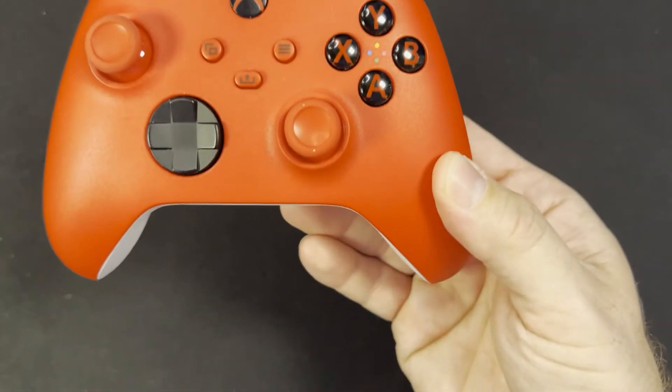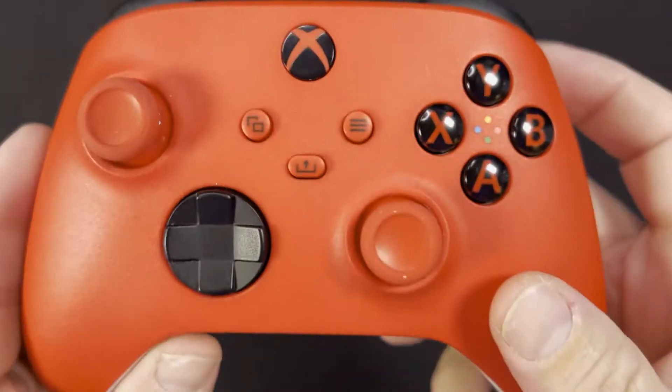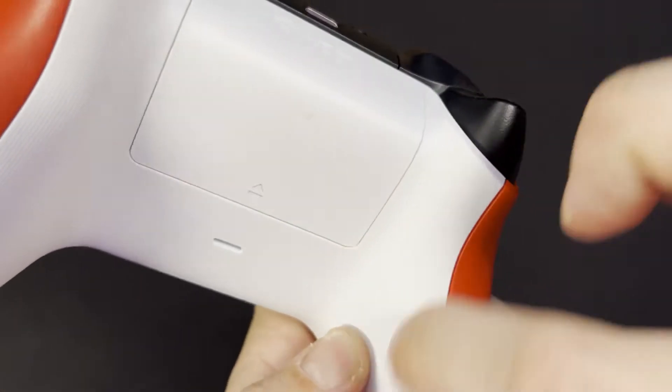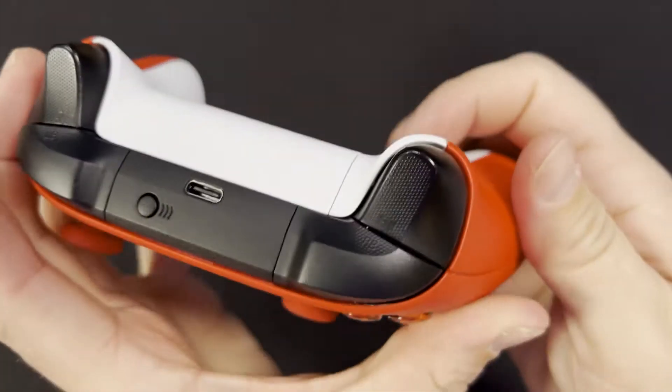And then we have the red one, which I really like — the buttons and everything are all red with matching thumbsticks. It's got a little bit of a rougher feel to it, a little more matte finish, with a white textured back. I love how that white pops with the red.